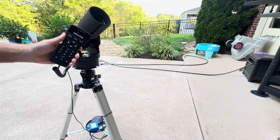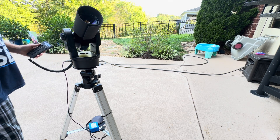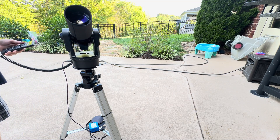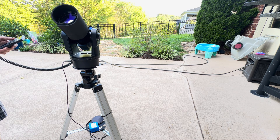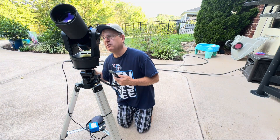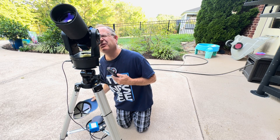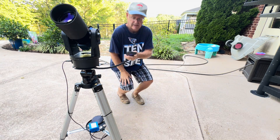So it's going to Sirius right now, and it should be close. You'd then look through your finder scope first because that's a pretty wide field. Look through there, get it centered, then look through your eyepiece, get it centered, and press enter.